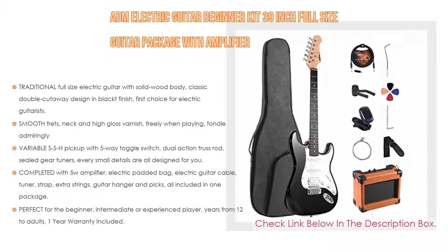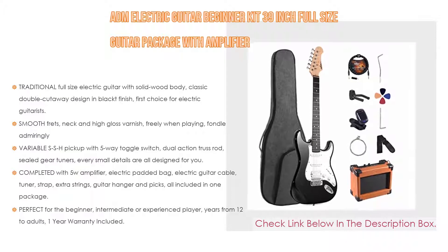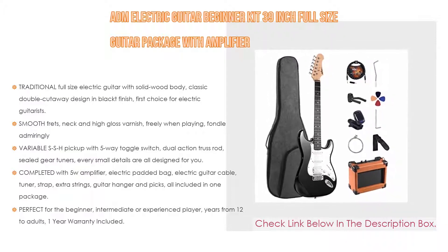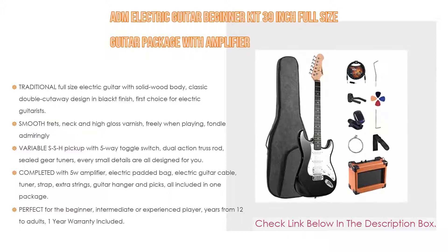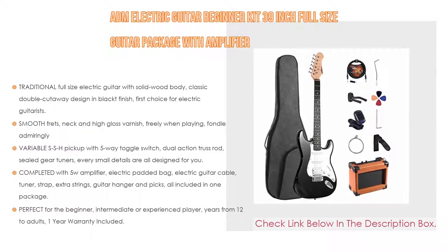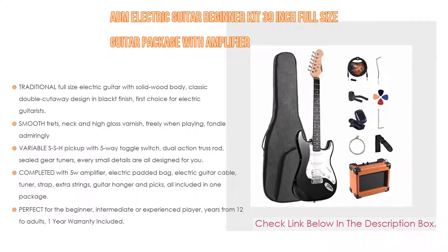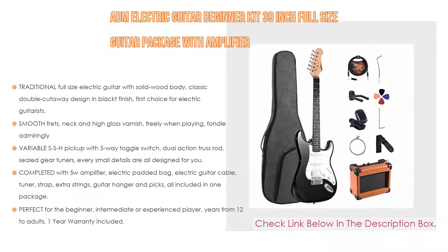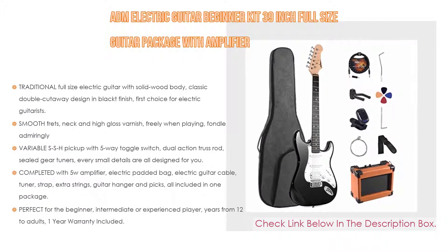It features smooth frets, neck, and high gloss varnish for comfortable playing. It also includes a variable SSH pickup with five-way toggle switch, dual action truss rod, and sealed gear tuners — every small detail is designed for you. It is completed with a 5-watt amplifier, electric padded bag, electric guitar cable, tuner, strap, extra strings, guitar hanger, and picks — all included in one package.